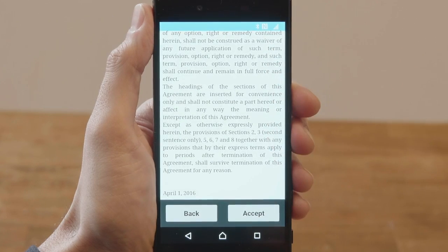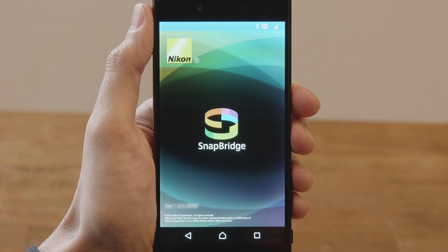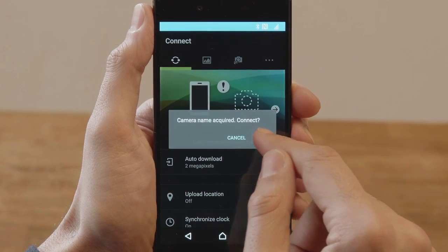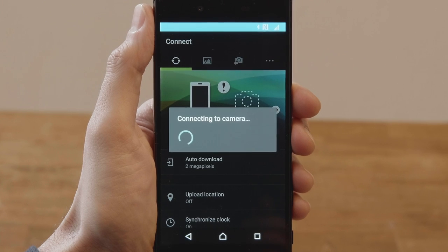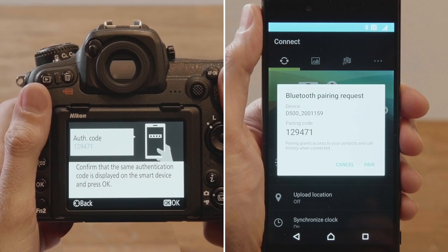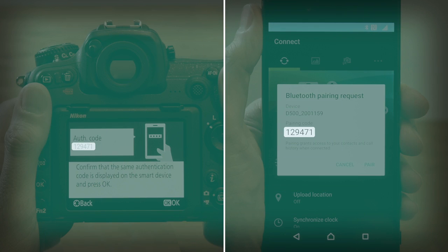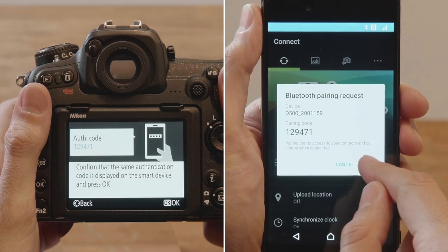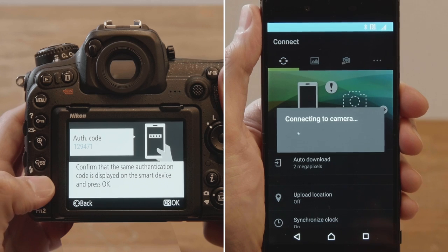Read the license agreement and follow the on-screen instructions. Next, confirm that the smartphone and camera display the same authentication code.